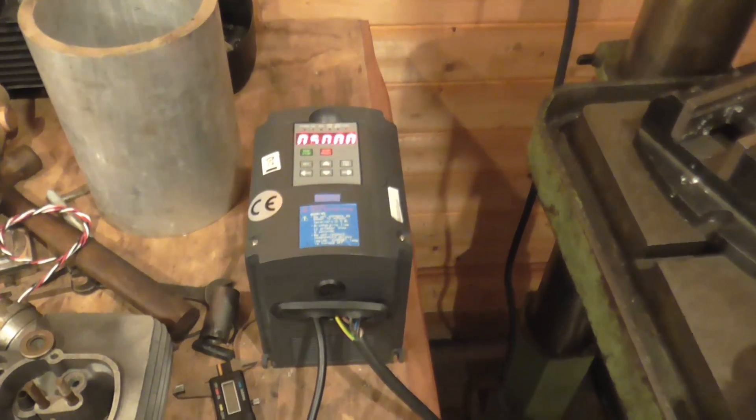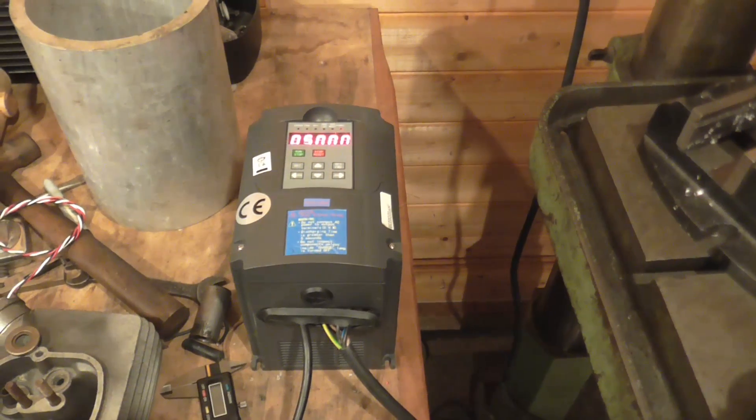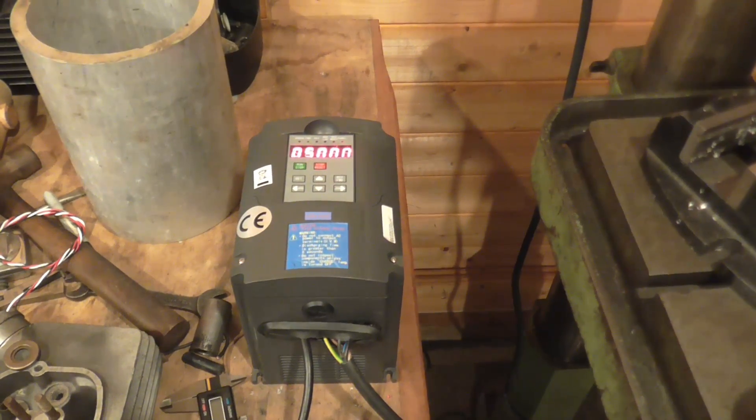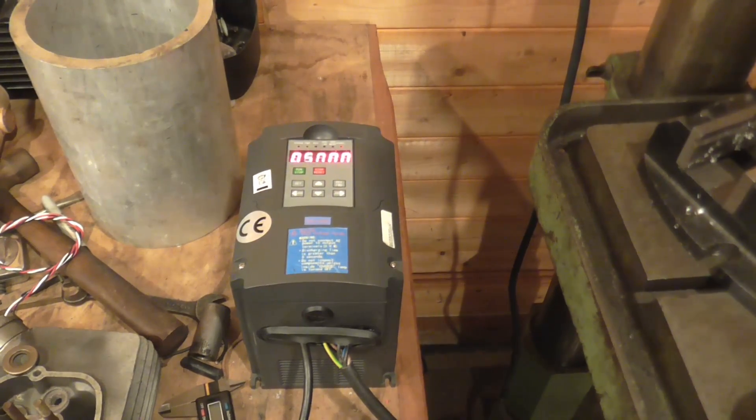Try and avoid these, I'd say. They're not really very much cheaper than the genuine Huanyangs and I wouldn't buy another one. It's probably fine.